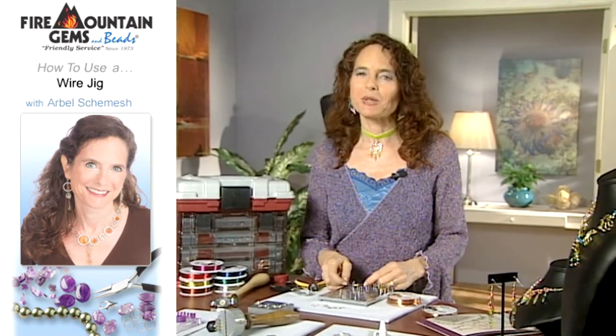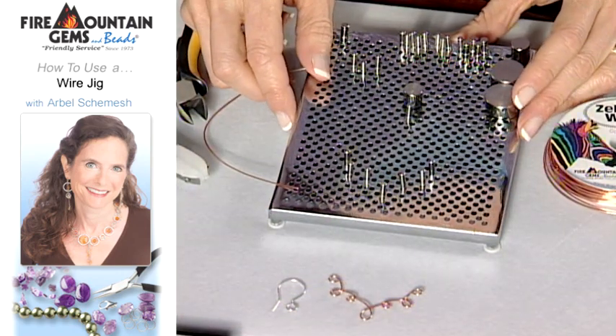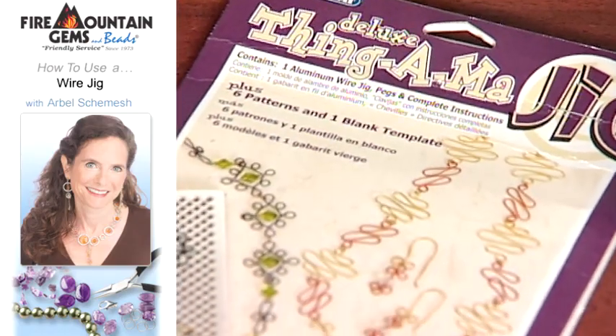Wire jigs are great if you like working with wire. For today's purposes I'm going to be demonstrating how to use the deluxe Thingamajig.